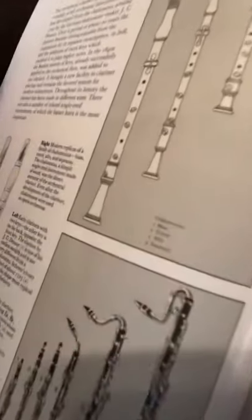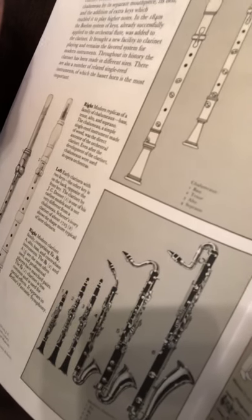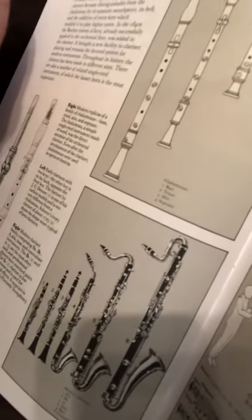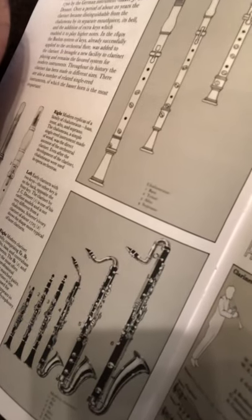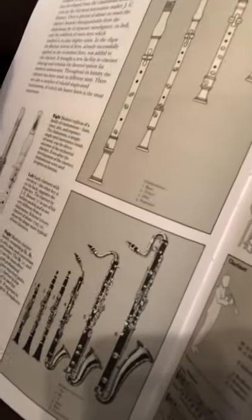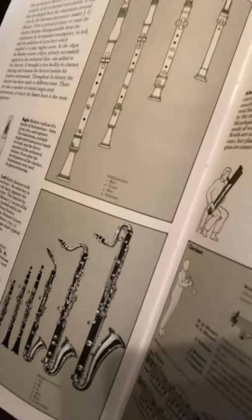Then we have the bass clarinet — the one that curves even more at the top. You can see how much bigger the bass clarinet is compared to the alto clarinet. Remember, the alto clarinet is in E-flat, just like that smallest clarinet and just like the alto saxophone. The bass clarinet is in B-flat, along with the B-flat clarinet and the trumpet. The tenor sax is also in B-flat — there's just an octave difference between them.